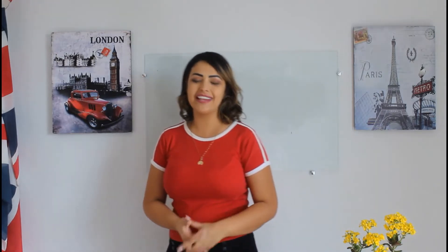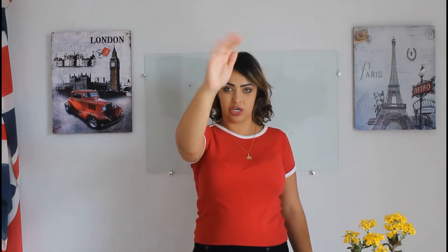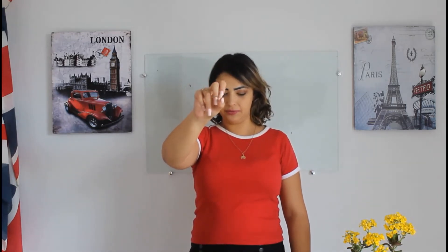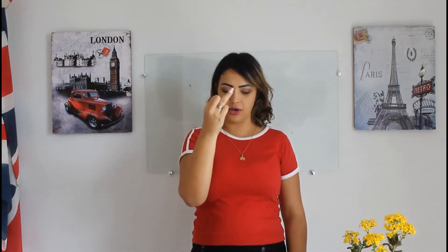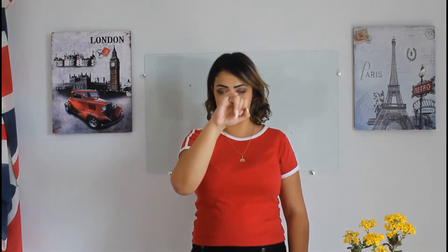And then we have the hand and fingers. This is your hand in general and these are your fingers. This is your thumb. Index finger. Middle finger. Ring finger — because we put our ring here. And then we have little finger, or informally we say pinky — our pinky.